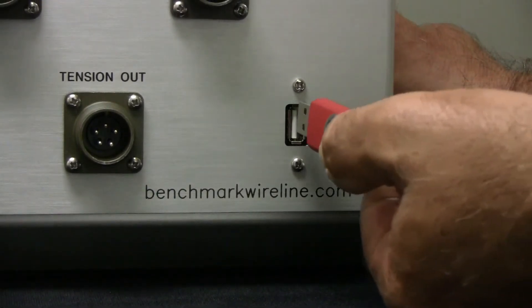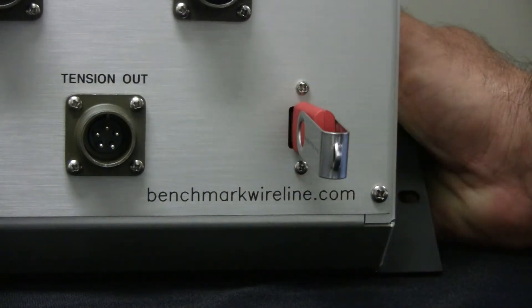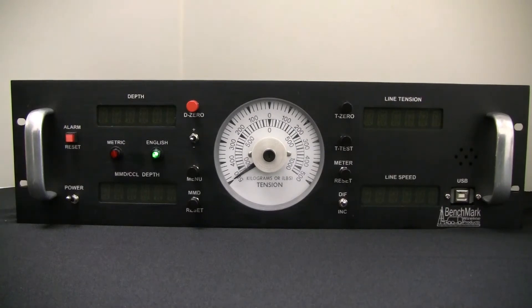Make sure the panel is turned off. Then locate the USB A port and plug the USB stick into it. Now power on the panel and it will go through an automatic boot cycle.